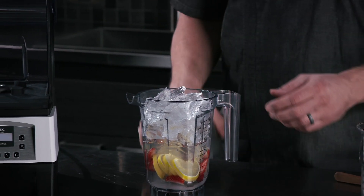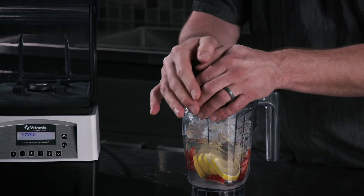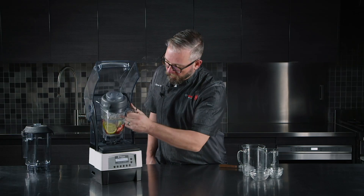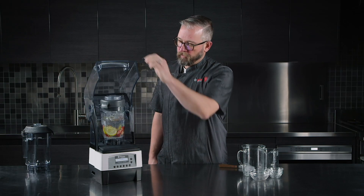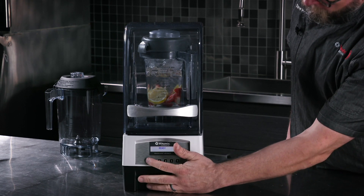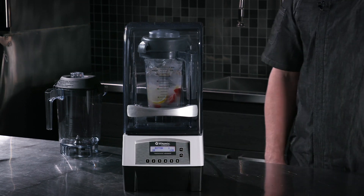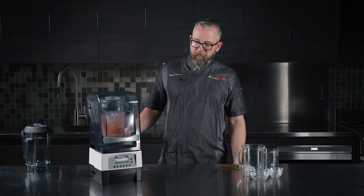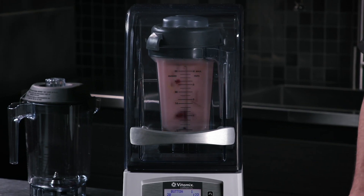We're going to select program 20, which I've already pulled to the front six buttons and placed on button one. We'll go ahead and set our aerating container on top of our Touch & Go Advance base, close the sound enclosure, and run the pre-selected program. This is going to start to break down those strawberries, so you'll see some pink initially as it continues the process.